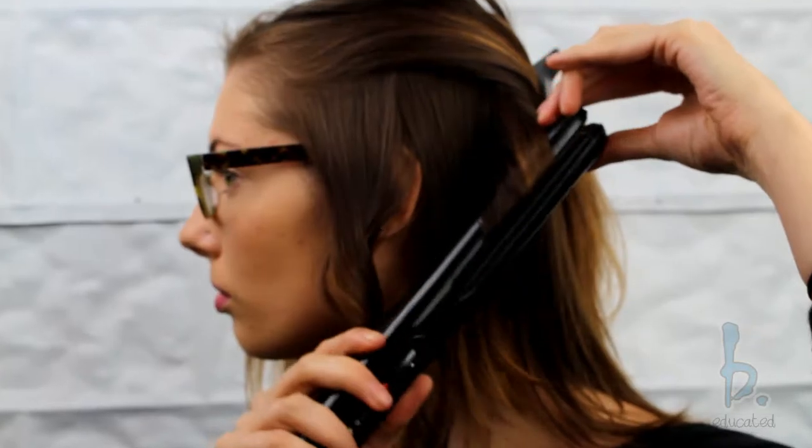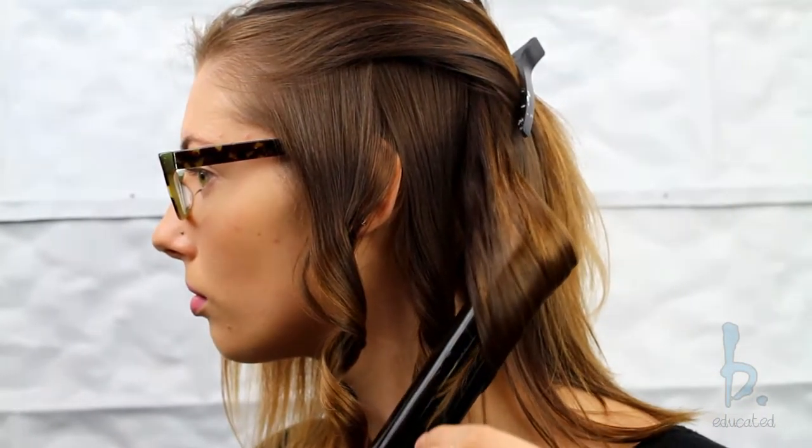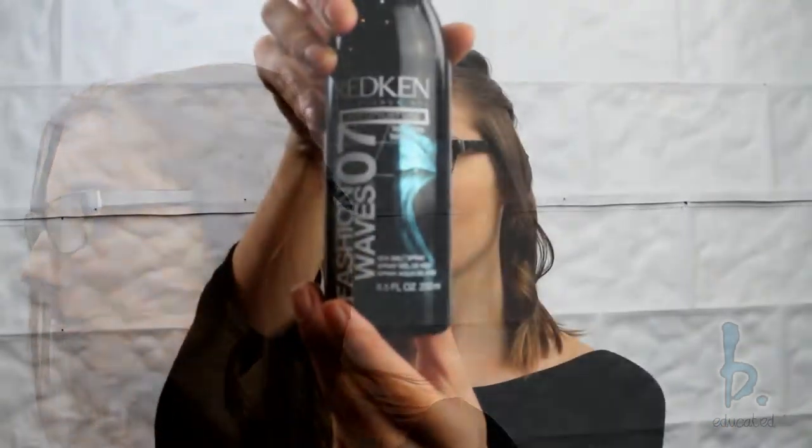Continue taking 1 to 1 inch sections and repeat turning and sliding the flat iron down the strands. After I finish the section, I then go in with Fashion Waves and spray the hair strand down.